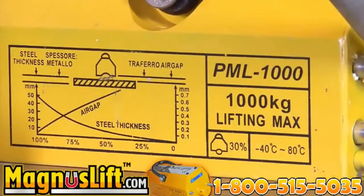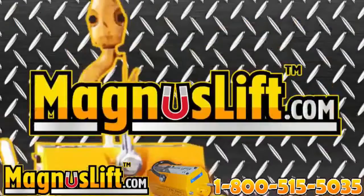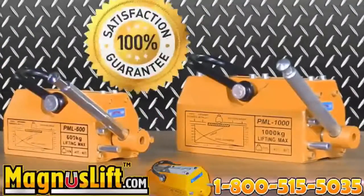Always make sure the surface of the magnet is clean, as well as the surface of the load you are lifting — Magnus Lift works best under these conditions. Each Magnus Lift Permanent Lifting Magnet is inspected and tested prior to being shipped to the customer. Your safety is our concern.